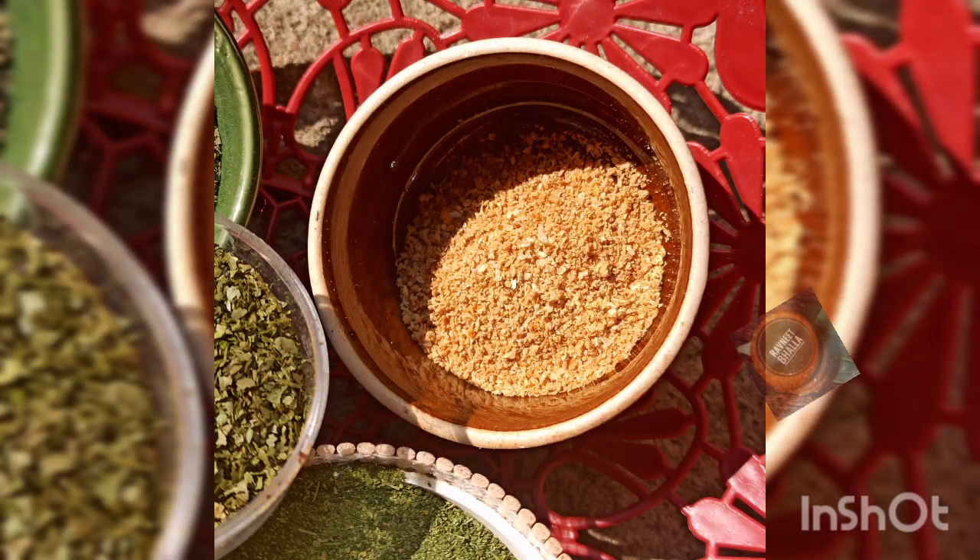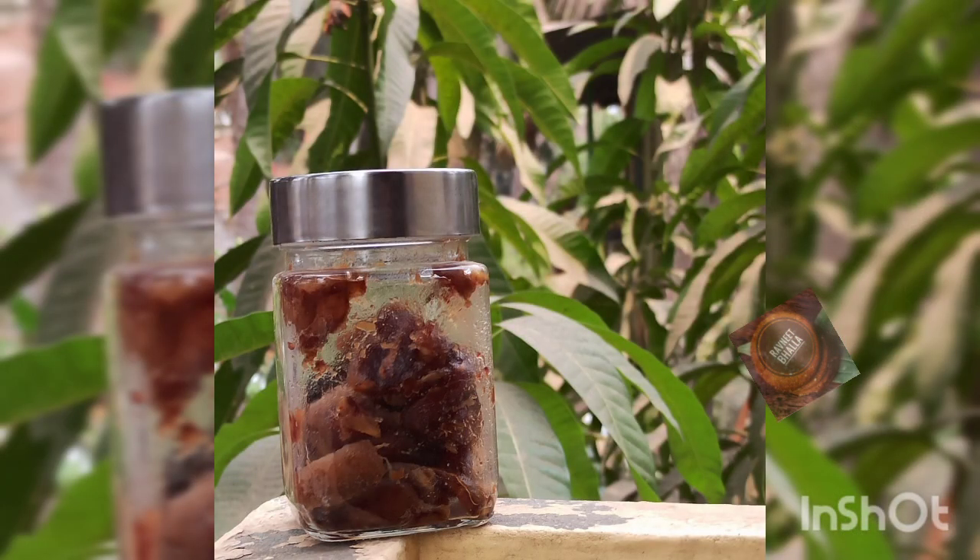Sprinkle lemon powder over salad or add it to your bakes as a flavoring agent. A little sprinkle of lemon powder goes a long way in boosting your vitamin C levels. This is one of the best ways to preserve the peel apart from making neembu ka achar. I always use the waste lemon peel after making lemonade to make khatta mitha neembu ka achar.